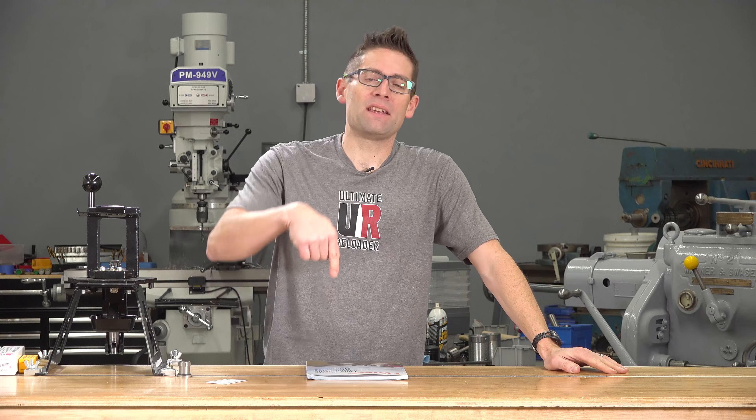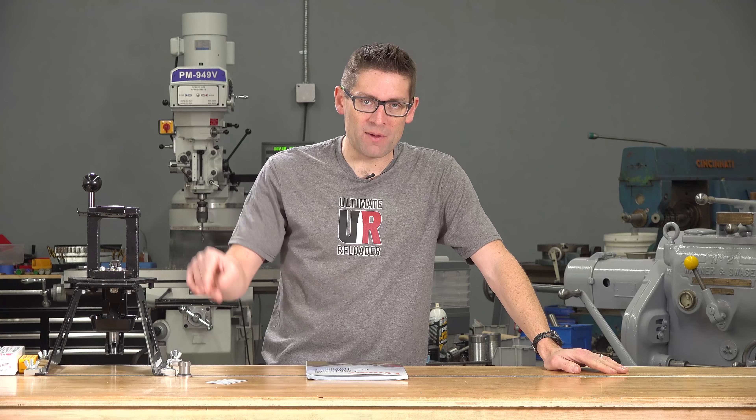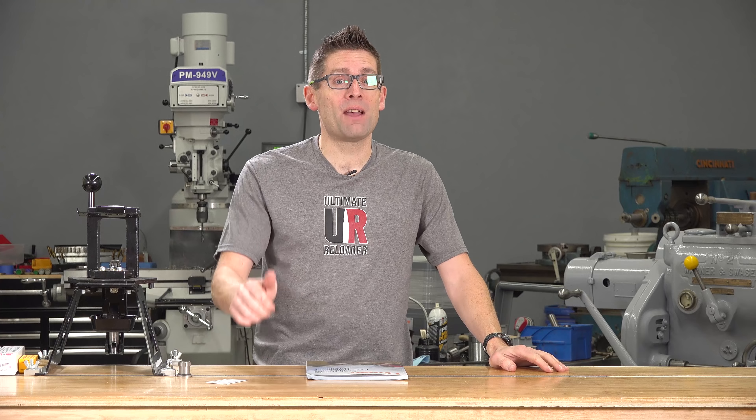If you want to check it out, I'll have a link in the video description that will link to a product page. If you liked this video please give it a thumbs up, and if you don't want to miss any of the action coming up here on GavinTube — including 6mm Creedmoor in 2019 — make sure you're subscribed to GavinTube with notifications. Until next time, happy shooting and happy reloading.